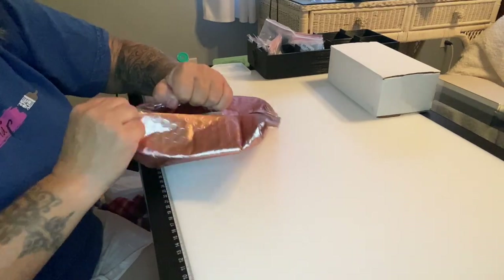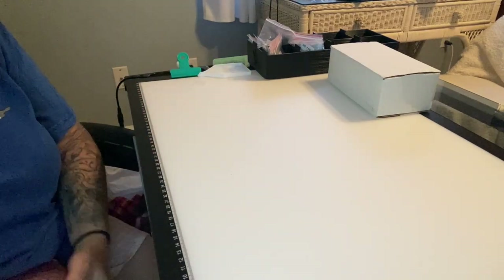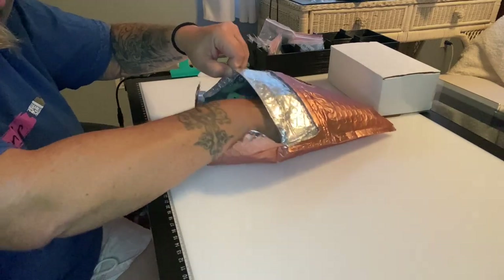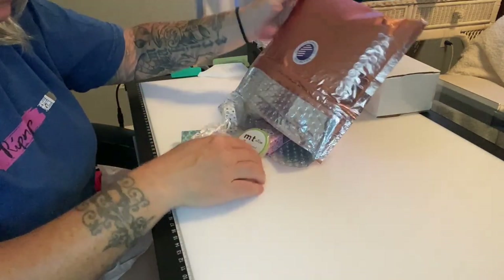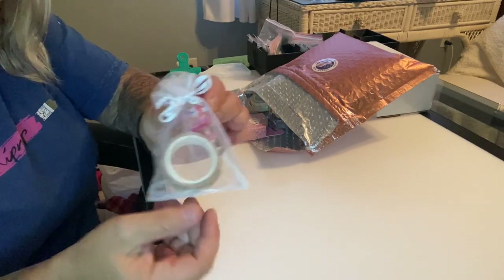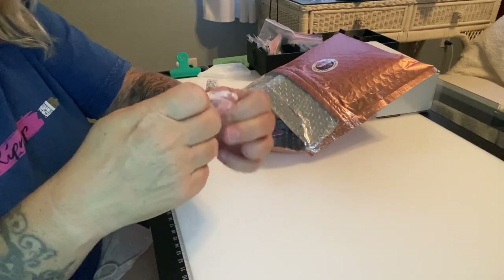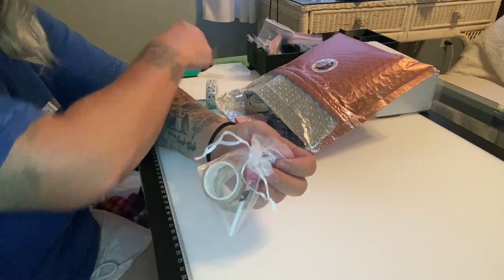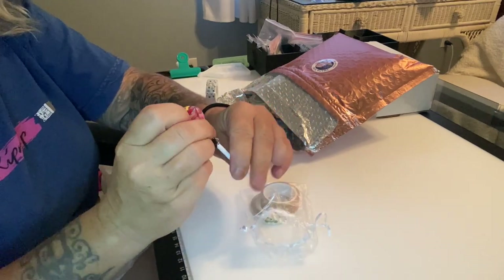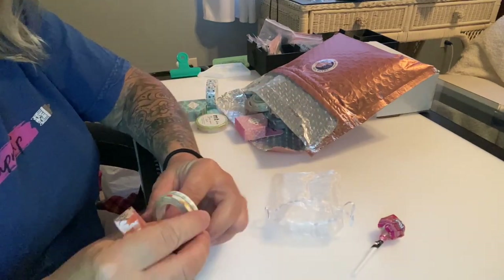Literally after I put my order in she got more stuff in, and I was like, you couldn't put that all in at once? I'm just going to dump this out — oh my god, I didn't realize I got so much! She sent a cute little organza bag and she always sends a little piece of candy.